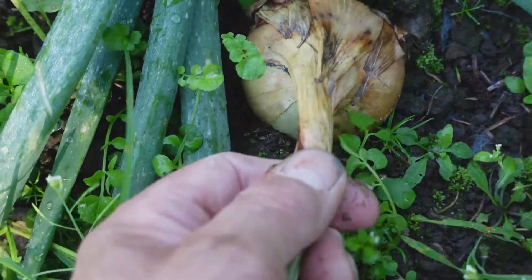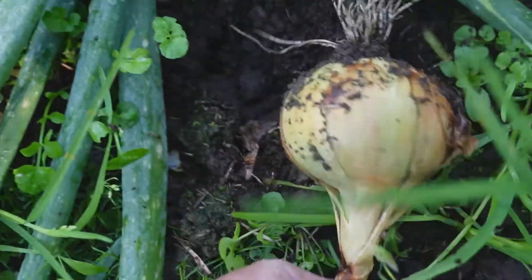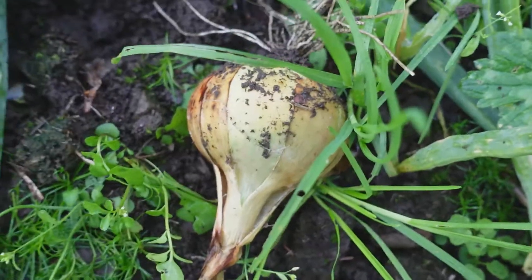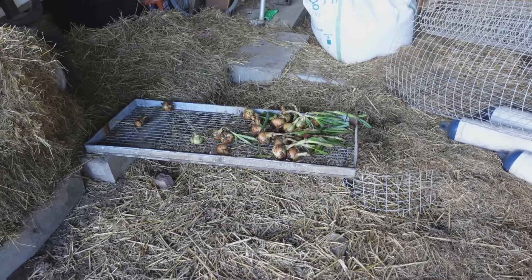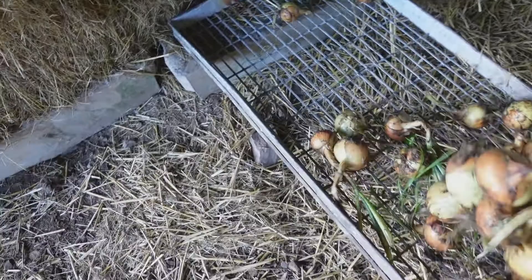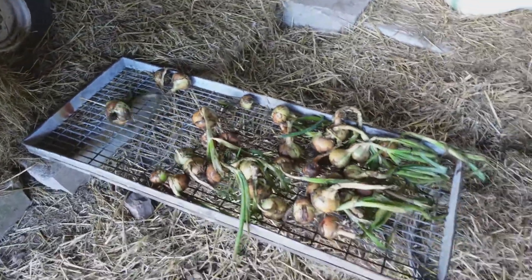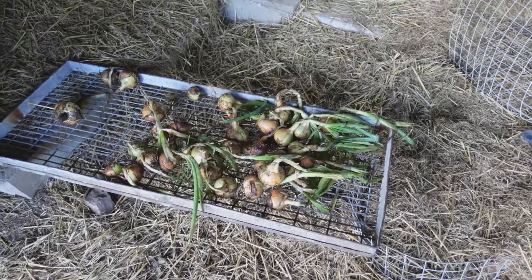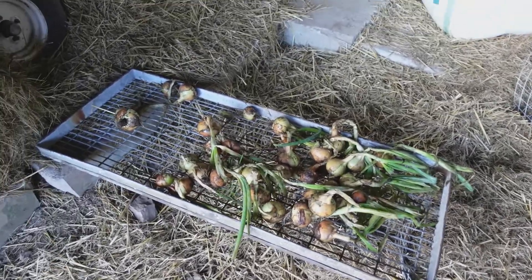So I pull my onions up like that, leave them for a day or so to dry, and then we put them in the barn. I lift my onions and then I spread them out on trays like these with plenty of air around them until the tops are nice and dry before I put them into their final winter storage.